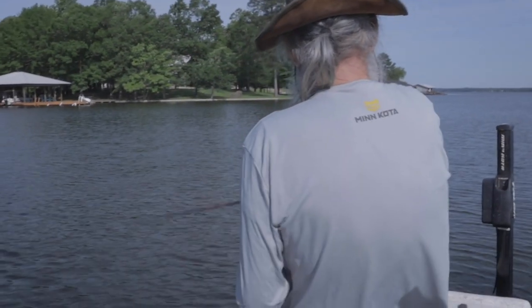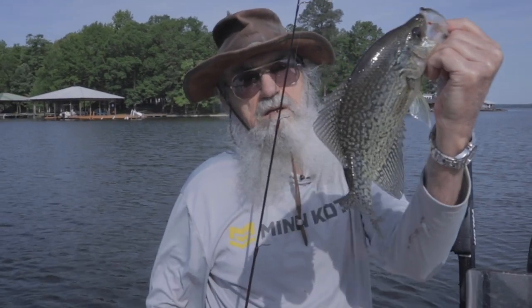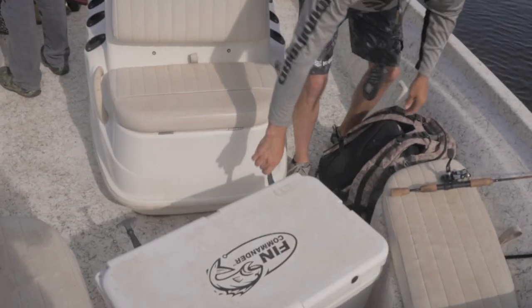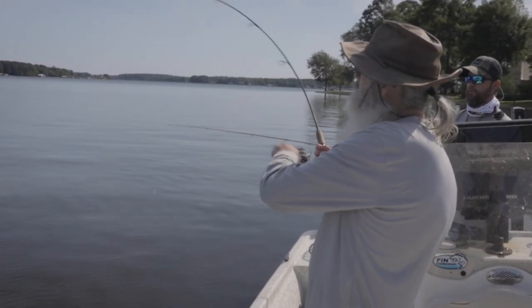I got a fish, a little brush top. Look at that beautiful thing. Ooh, big fish.